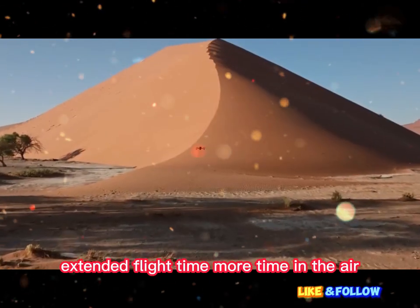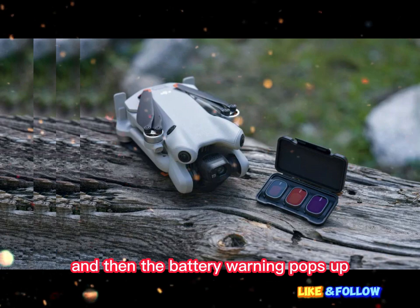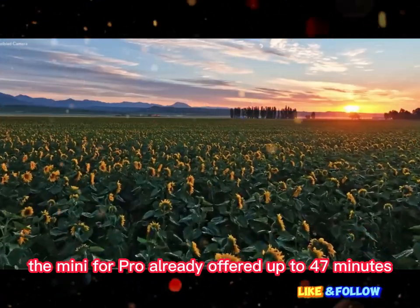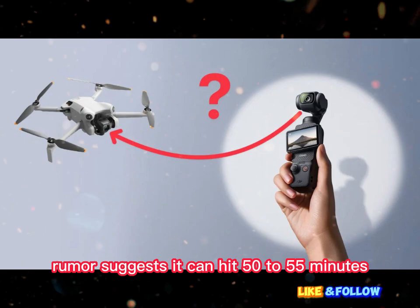Extended flight time — more time in the air. Drone pilots know the feeling: you're mid-shoot, the shot is looking perfect, and then the battery warning pops up. Time's up. The Mini 4 Pro already offered up to 47 minutes with an extended battery. That was impressive. But the Mini 5 Pro rumor suggests it can hit 50 to 55 minutes — that's unheard of for a drone this light.